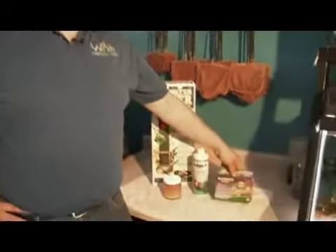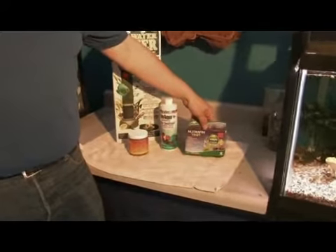Hi, I'm Eric with the World of Wet Pets Tropical Fish in Portland, Oregon, and I'm here to talk to you about removing iron. Most water sources — tap water sources — will have some trace of iron in them. So it's a good idea to use something like the iron test kits to find out exactly how much we're dealing with.